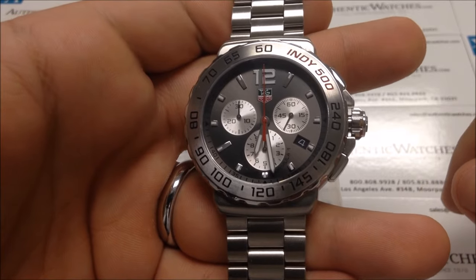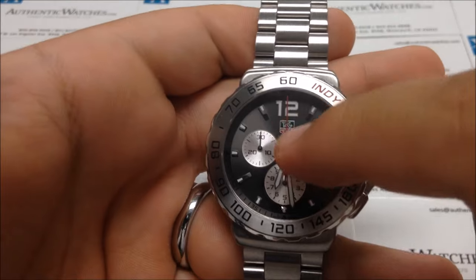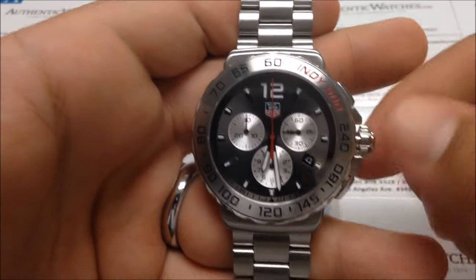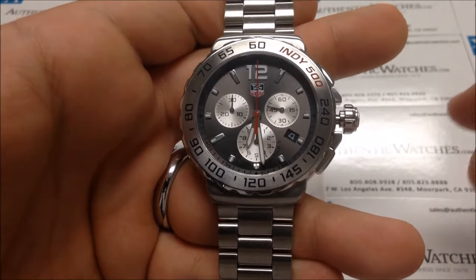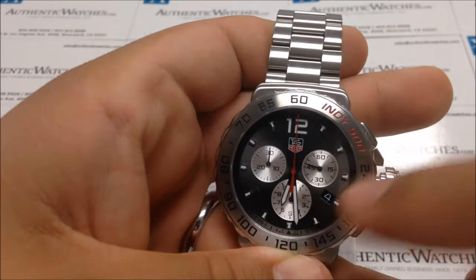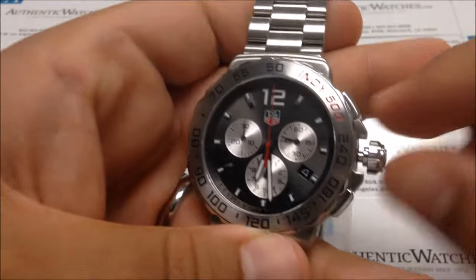Another nice feature of this design is that you can set each chronograph hand to reset at a specific position. First, pull the crown out to the time-setting position, then press both A and B buttons simultaneously until you see the longest chronograph second hand sweep around the dial once.